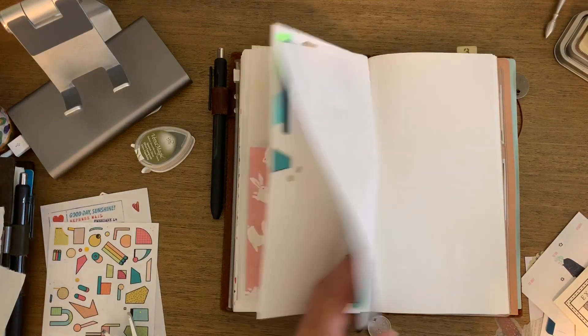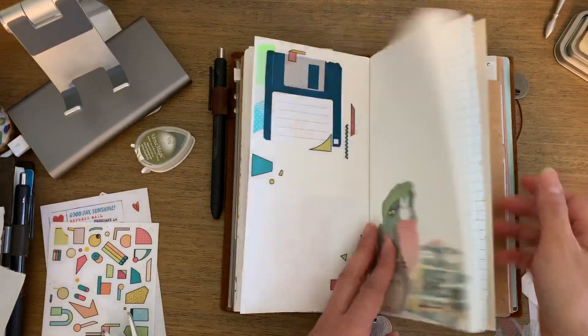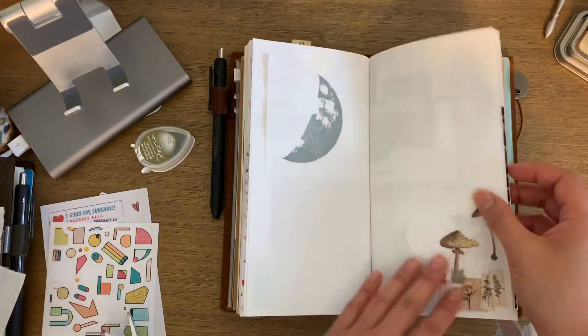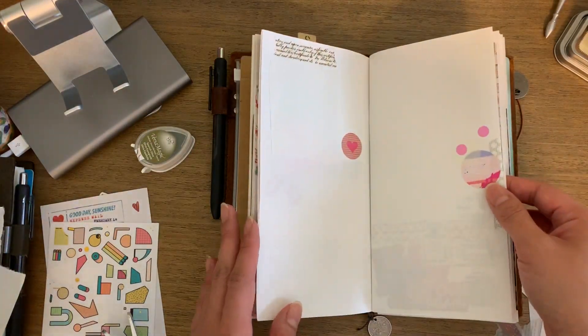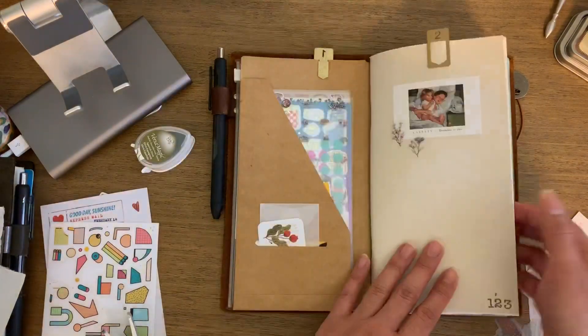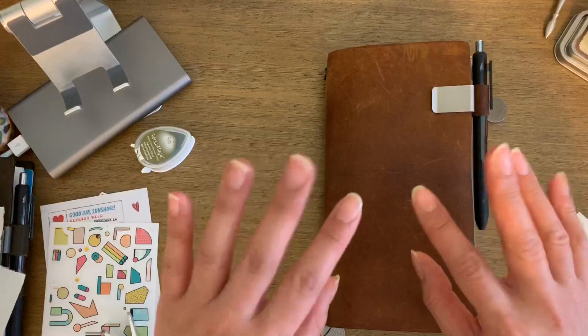That's it! Just wanted to show you to give you an idea of how I've thrown things in, in case you're just looking for ideas. I'm just trying to use things up. I hope you enjoyed watching — thanks guys, bye!